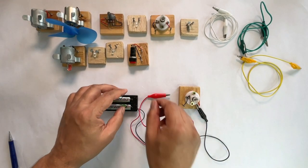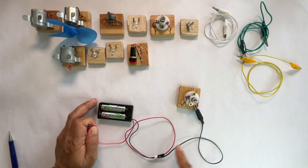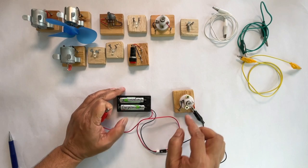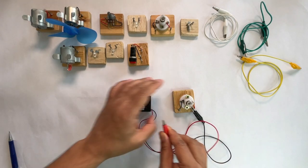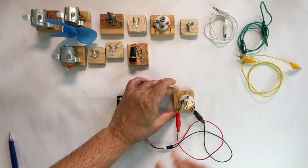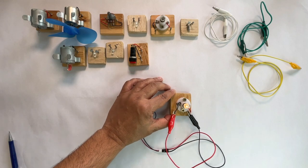Let's make our first circuit using this bulb and battery pack. We will take the wire from the negative terminal of our battery and connect it to one of the terminals of the bulb. Then, we will take the wire from the positive terminal of the battery and connect it to the other terminal of the bulb. Voila! Our bulb starts to glow.